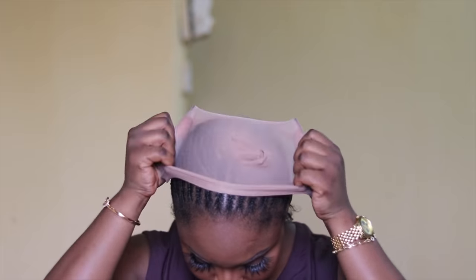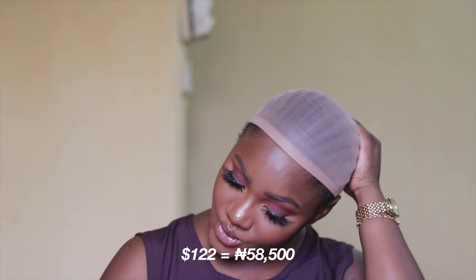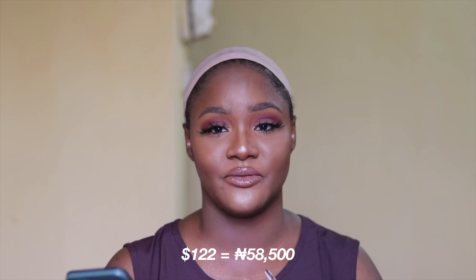This is a full 250 density long straight hair, it's 18 inches and it has bangs. I realize I usually don't say the price of the wig, but I'll start saying the price so you guys can know. I'm also going to be converting it to Nigerian Naira in case you want to get it. While the website loads, I'm just going to start installing this hair. This wig retails for $122, and I think that's about 50k Naira or thereabouts.